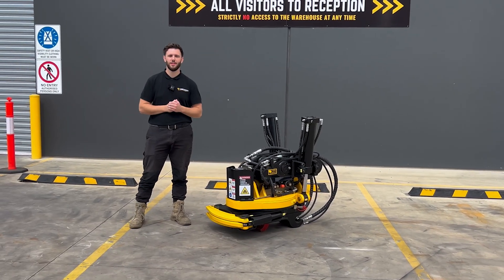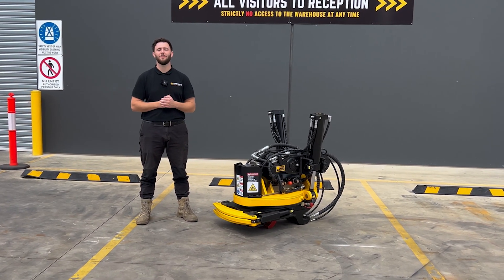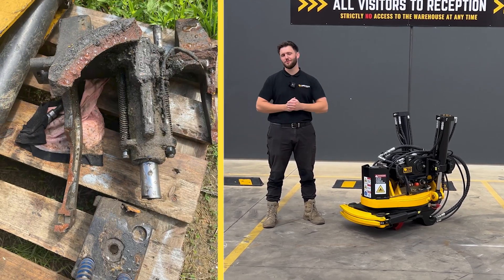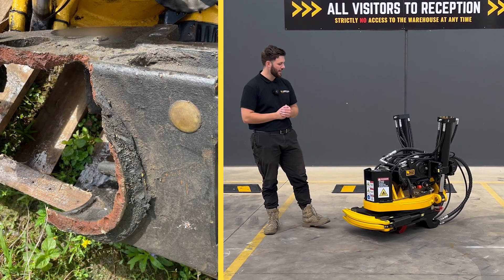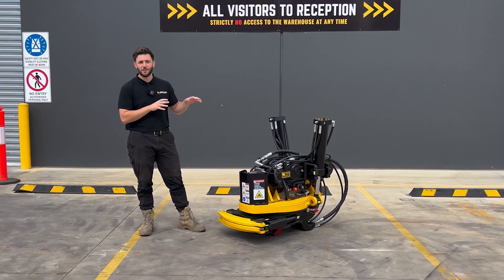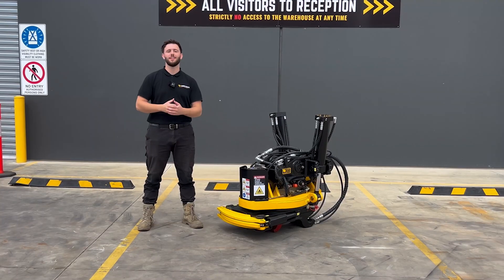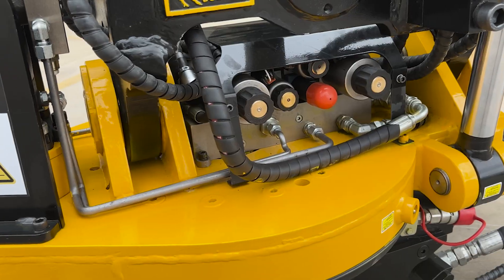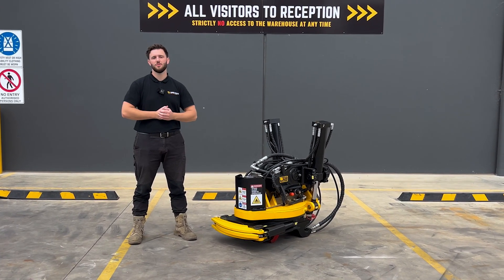Number one comes down to durability. Everyone knows here in Australia that the conditions are quite hard compared to other parts of the world, and we've definitely seen European tilt rotators absolutely chewed through by our customers. So our tilt rotator looks a bit different than what you've probably seen from European models, because it's been designed with Australian conditions in mind — from how the motors are mounted, to how the frame's built, to how the slew ring works — to get you the durability you need.